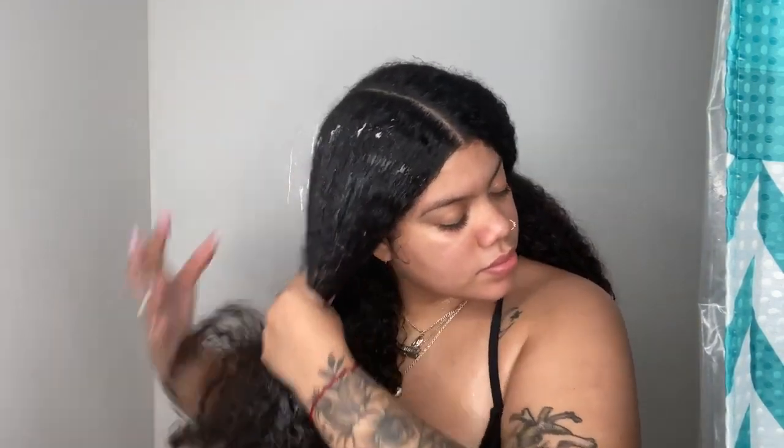Next is conditioning and I'm working in two sections because this conditioner is actually a deep conditioner. So I apply the product in both sections and then I twist my hair up to lock in the moisture and then I let it sit for a little bit.